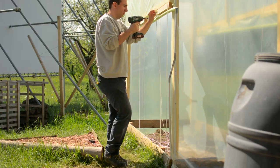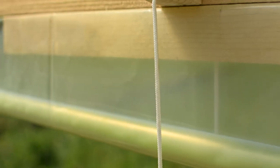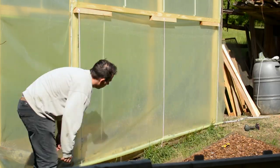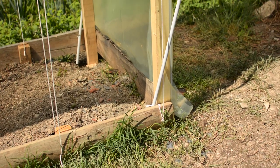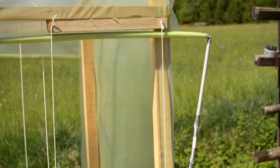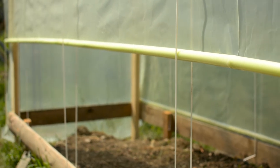The hoop house for my tomato raised bed is now secured and ready to be upgraded with a passive irrigation system. If you're interested in seeing how that's done, make sure to subscribe. I hope you found this video informative and learned how to build a hoop house for raised beds. Happy gardening!